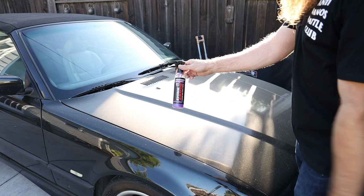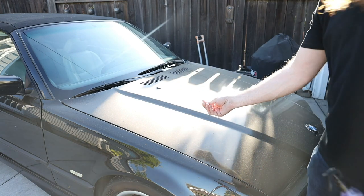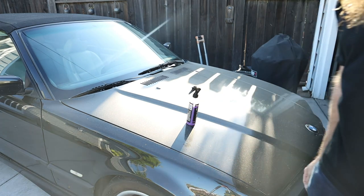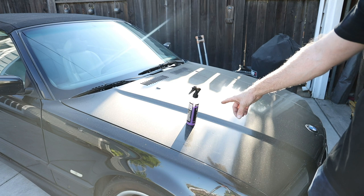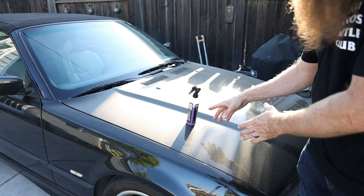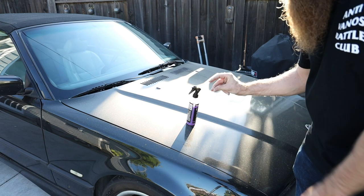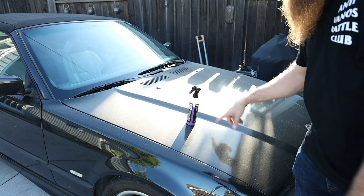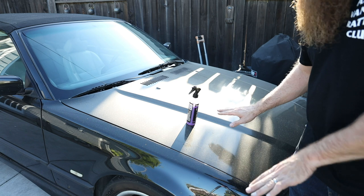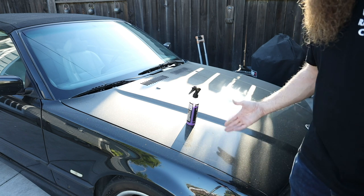Starting off, we're going to start with the Fortify Quick Coat on the hood. This is disgusting — I'm going to get some water. Now, does this really matter? No. But is it cool when you do it? Yes. We'll see how this thing is beading, which should be absolute garbage on the hood. It shouldn't bead at all because this car is disgusting. Let's do that lack-of-beading test — and that is absolutely no beading on a disgusting car.